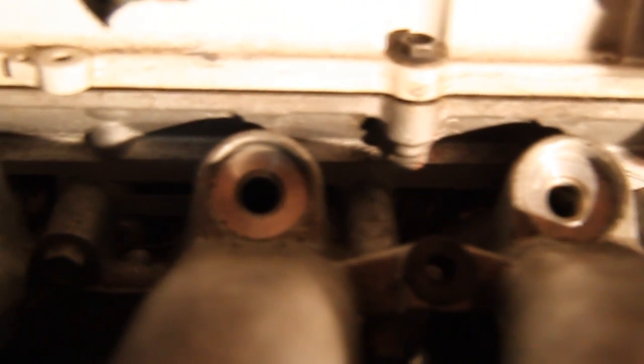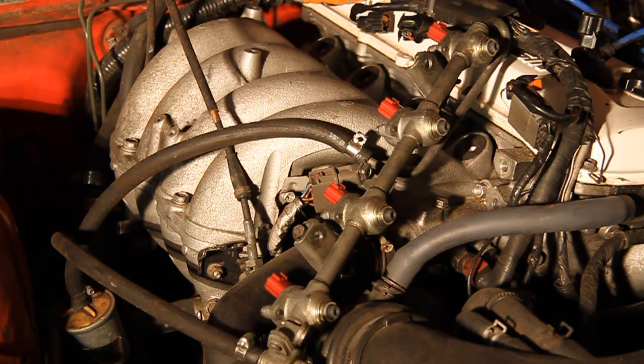Here we can see the grommets in the intake manifold. This one doesn't have a rubber grommet — it probably stayed on the fuel rail. You can also see the plastic grommet I was talking about where the bolt goes, that's to the right. Inspecting these rubber grommets is really important. If they get dry rotted and cracked, you won't necessarily have a fuel leak, but you'll have an intake manifold leak and a bad idle.